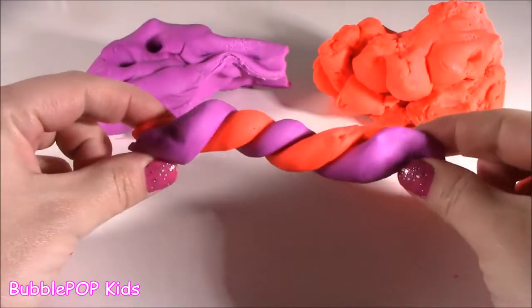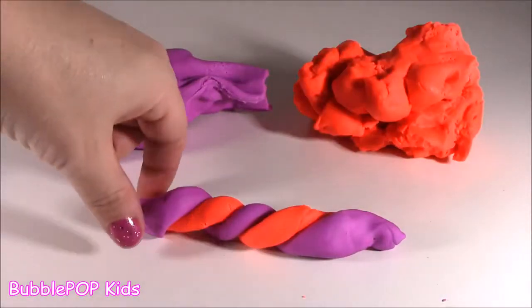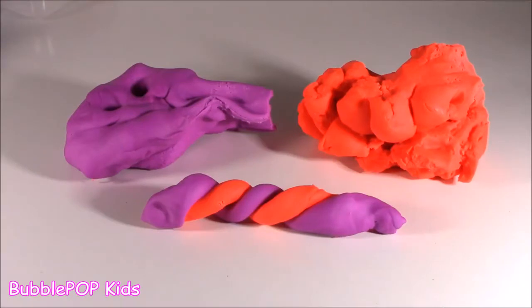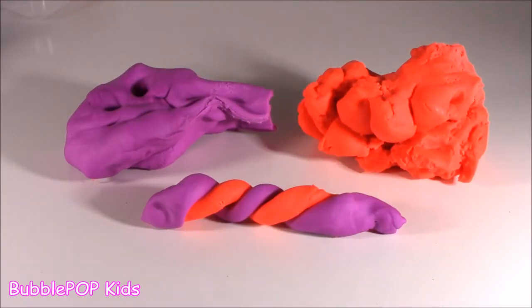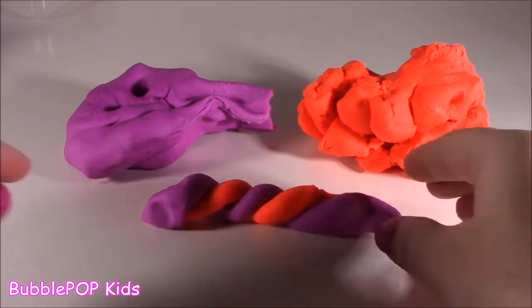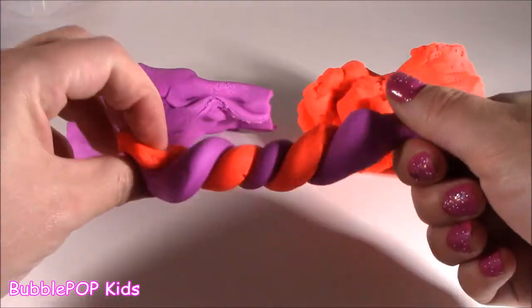I twisted those two little Flexo colors together and it looks like a candy cane. This stuff is like ridiculously moldable. So that's pretty much it — squish-a-thing number one, the Flexo. I really liked it. I don't like it as much as putty or slime, but it's a close third. And I love how it twists. Really moldable.